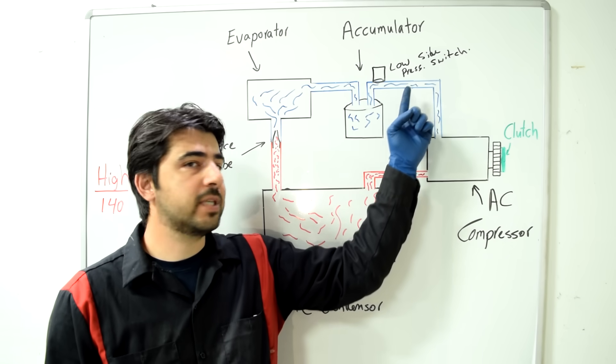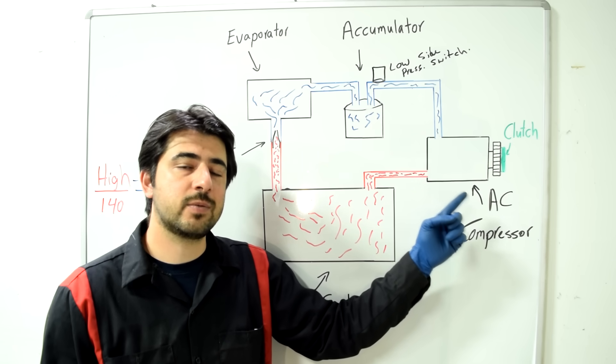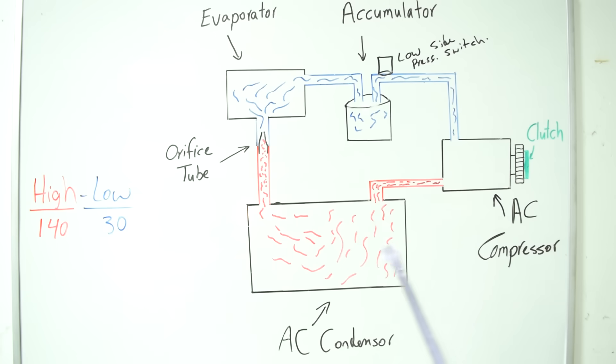When pressure drops below that threshold, the low-pressure switch opens, cutting current to the compressor and disengaging the clutch. Then the whole cycle repeats. When you have low refrigerant, this cycling happens more and more quickly.